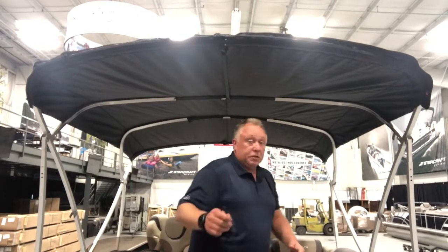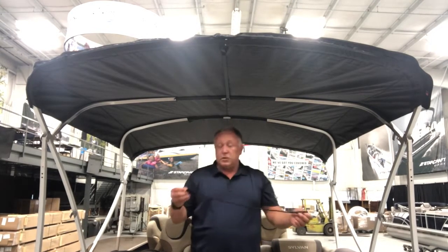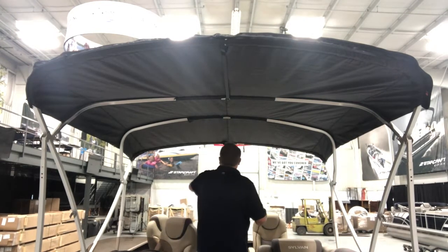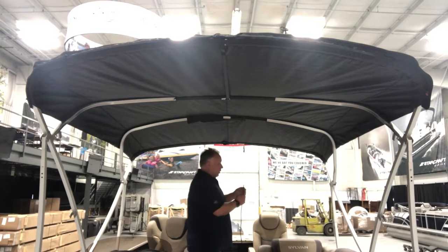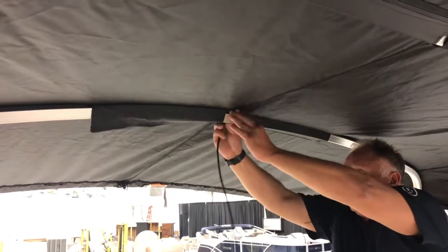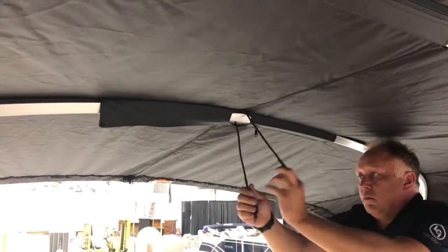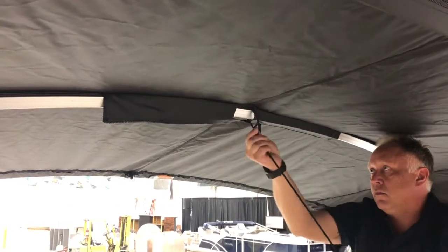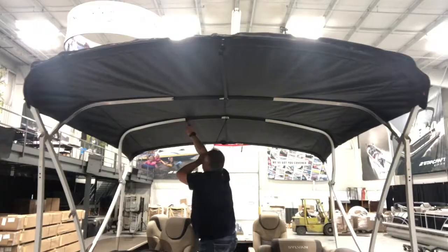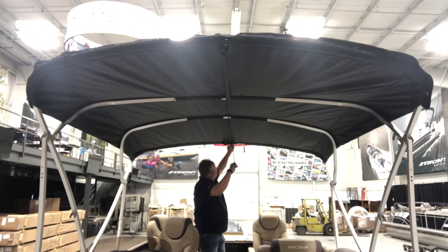We perform a similar operation in the back, only this time we're going to do it with a bungee. On your bungee, you've got two loops — one has a small toggle on the end, and one is just an empty loop. Moving to the back, we'll go ahead and back off the zipper for easy access. Then using the empty loop, we'll push it through and pull everything through the open horseshoe, and then pull the toggle and the rest of the bungee through the loop. Snug it up around the bow, then close the zipper.